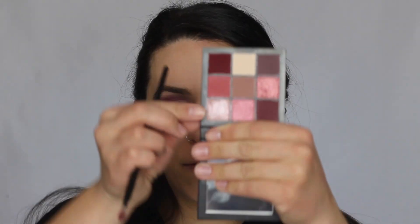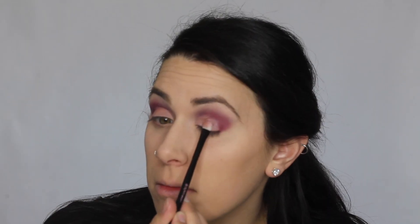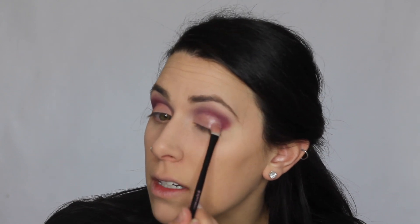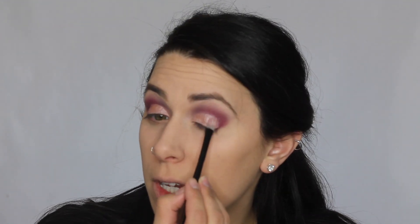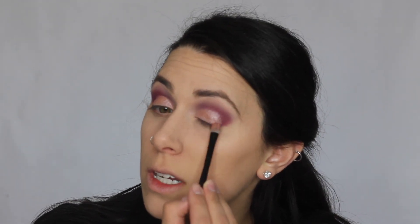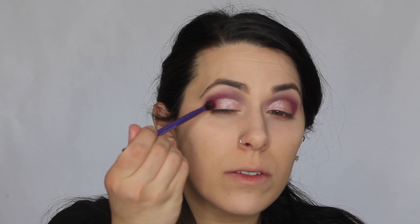Next I'm going to go in with this very light pink metallic shade. I'm going to pack this color over top of the concealer. I actually went ahead and sprayed some Fix Plus on it — I kind of want that extra pop of the metallic shade, and I'm just going to blend the edges together.